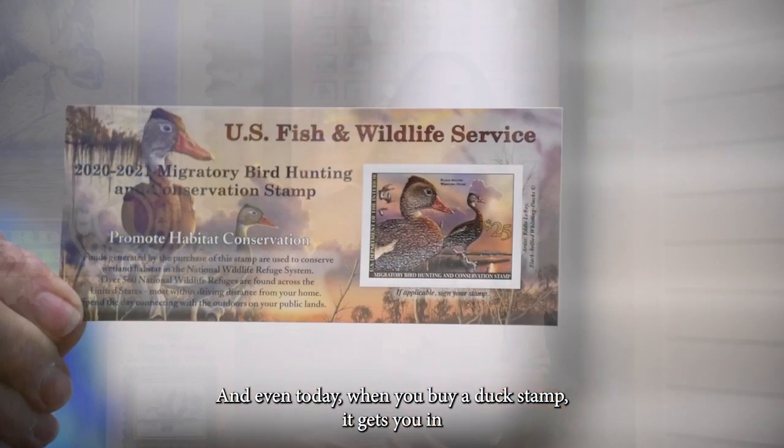And even today when you buy a duck stamp, it gets you in for free entrance to a National Wildlife Refuge — but even better, we're still buying land. And from the Federal Duck Stamp, the Junior Duck Stamp was born. Started right here in the 1980s, now it's across the country — all U.S. states and territories compete.